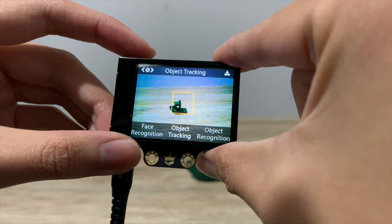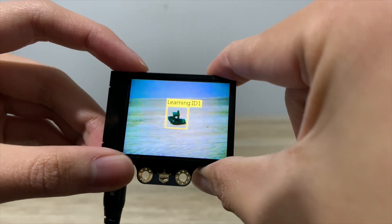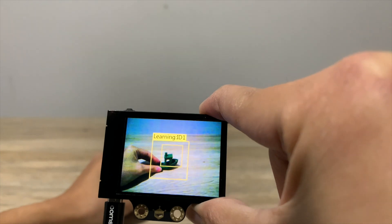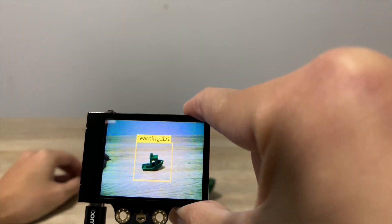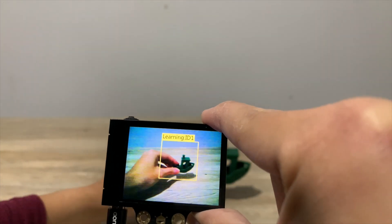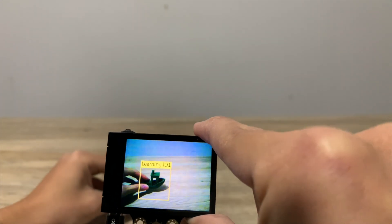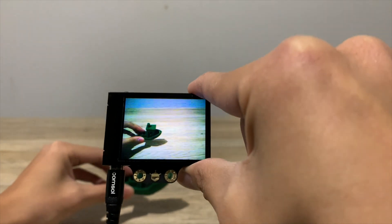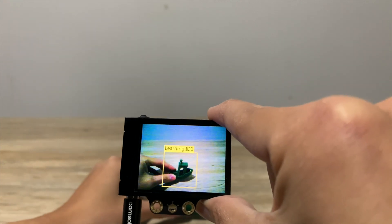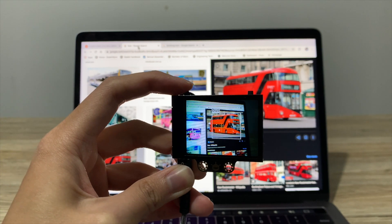The next feature is object tracking. To use this feature, put the object inside the orange box and hold the learning button. It will learn the object as you move it around, and once you have enough learning, release the learning button and it will be able to track the object. It can even track the object once you put it out of the frame and bring it back. The HuskyLens can also identify 20 different objects — here are a few examples.